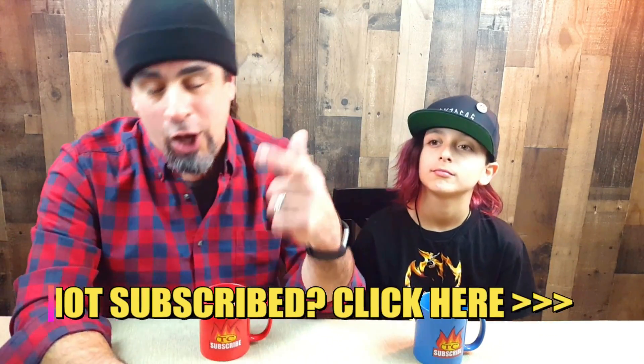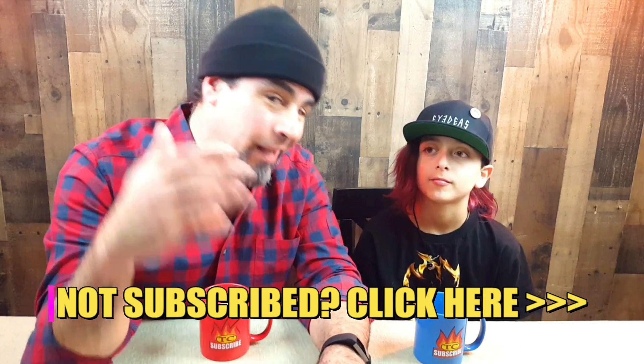Hey everybody, welcome to Extreme Food Reviews. My name is Daniel and I'm Jonas. We have to say thank you to all our new subscribers and to everybody who's been watching, commenting, and liking our videos. We've been at it lately — cooking recipes, doing challenges — but one thing we haven't done in a long time is a good old-fashioned food review.